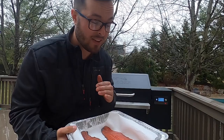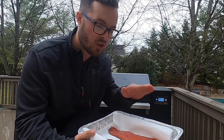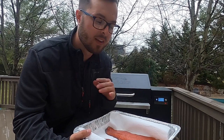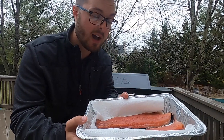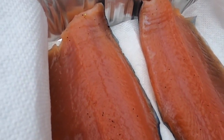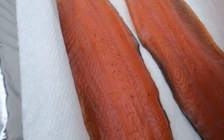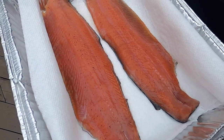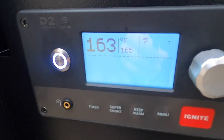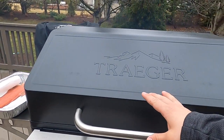The next morning, take the trout, rinse it under cold water making sure to get all that cure off, pat it dry with a paper towel, and set it in the fridge open for a few hours. When the fish is open in the fridge it forms a pellicle — almost like a little layer on the outside. That's really going to help the smoke adhere to it and you'll get a lot more flavor. I have our new Traeger Silverton 810 set at 165 degrees, super smoke.